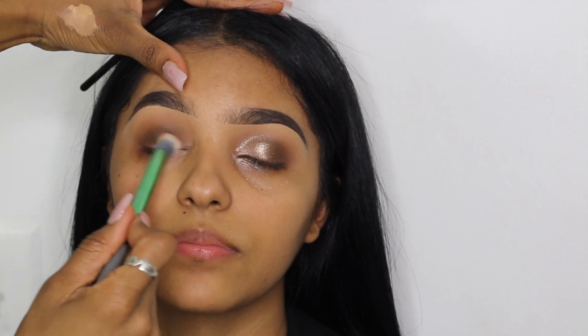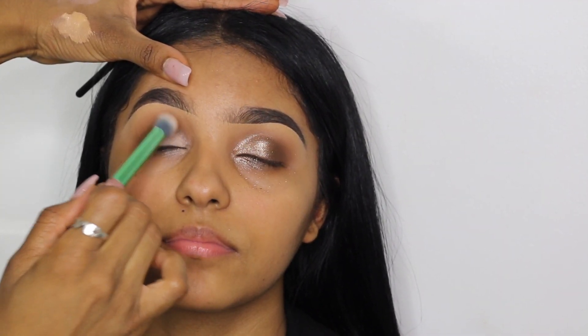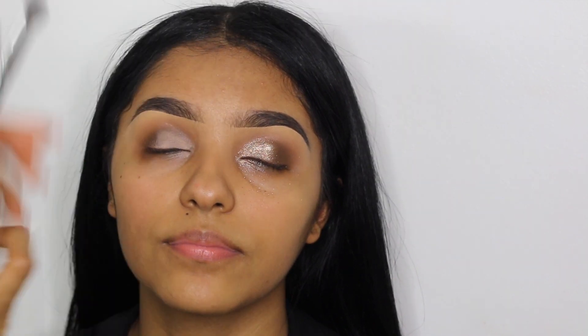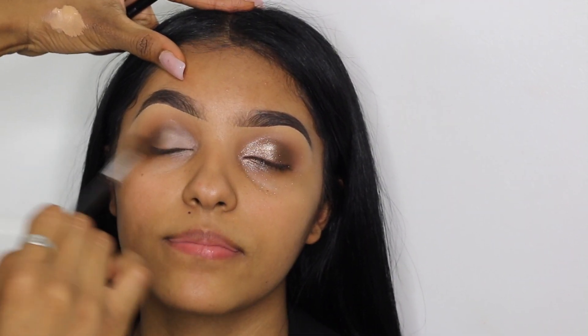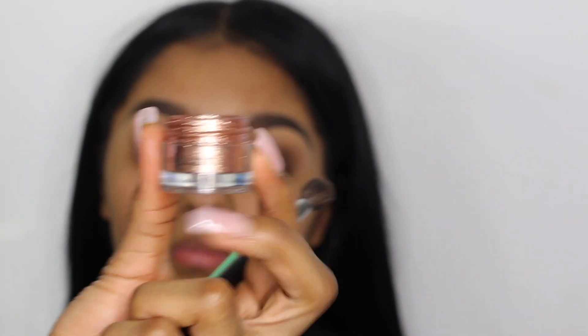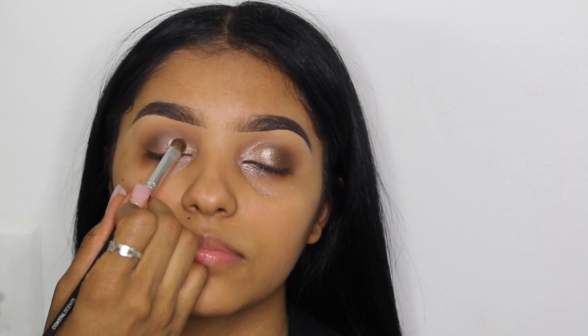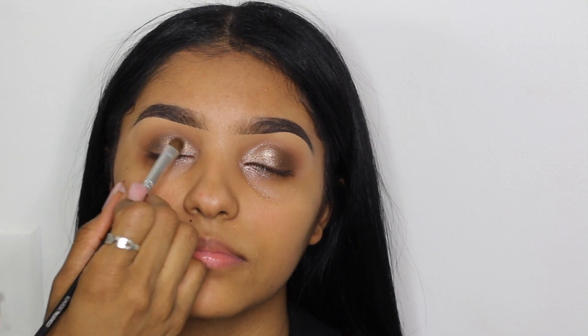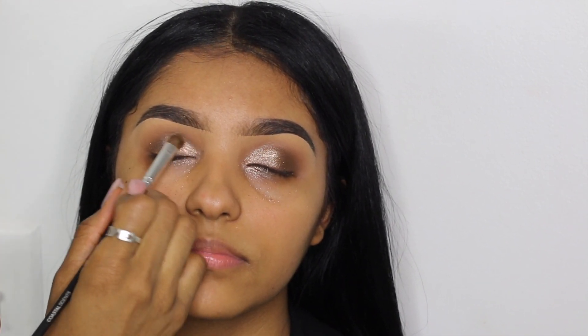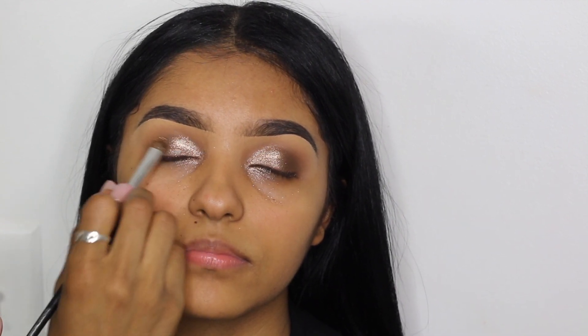Now I'm going back in with the P. Louise base, patting it right onto her eyelid space without taking it too far into the outer V corner. Then I blended the edges with my blending brush and went in with an Inglot pigment — the number will be listed in the description — softly patting it all over the eyelid where I placed the P. Louise base. When picking up the pigment, make sure you're not picking up too much so you don't have a lot of fallout.